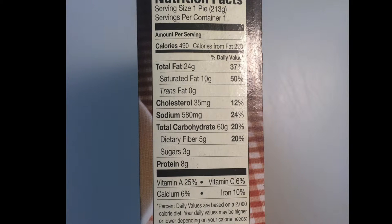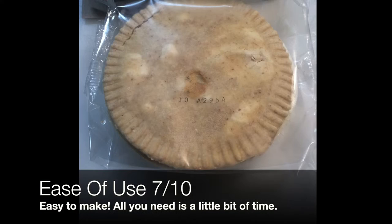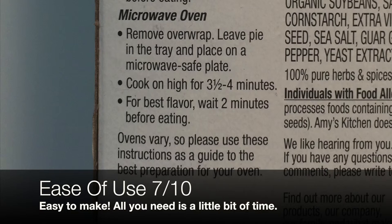This pot pie is pretty easy to make. All you have to do is preheat an oven to 400 degrees, remove the plastic wrap that covers the pie, and leave it in the actual tray that it comes in — that's going to help it cook. Put that tray over a cookie sheet so that in case you get any spillage in your oven, you won't get any burning. Then cook that for 30 to 35 minutes, let it sit for a bit so it can cool off and the flavors can come together, and then you should be able to enjoy.